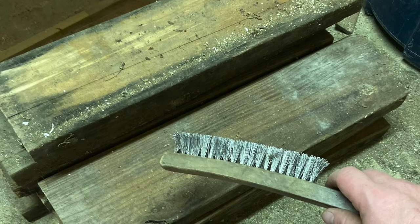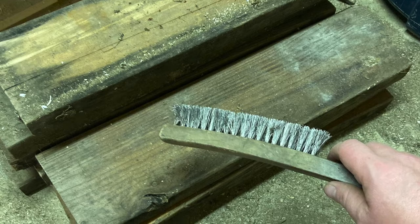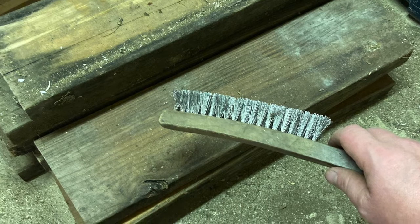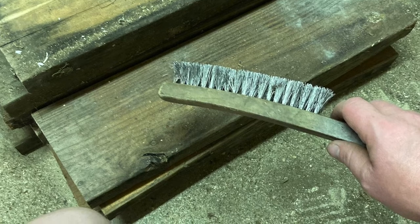It's important if you're using somebody else's tools to make sure the wood is as clean as it can be. So I use a wire brush to get as much dirt or any other material off of it as I can. Also make sure there are no screws and nails in the wood.